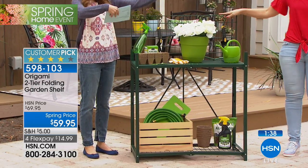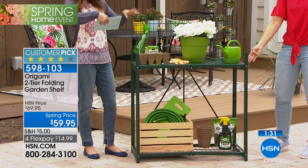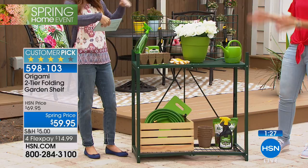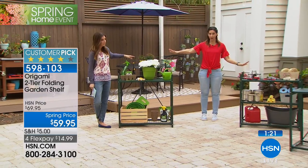Let me give you the dimensions: it's 36 inches across, so about three feet across; it's about three feet high at the highest point; and then it's 18 inches front to back. So the footprint is small for all of the space that you're getting, and you can see the two different ways that we've used it — you get to decide when you get home.